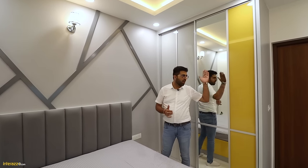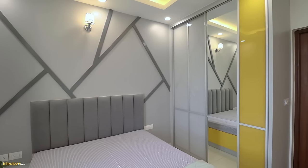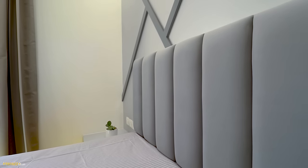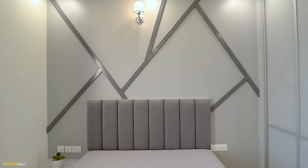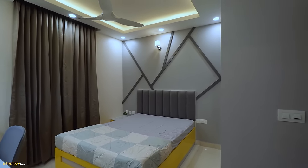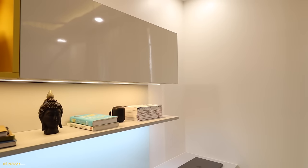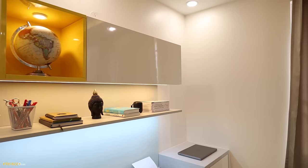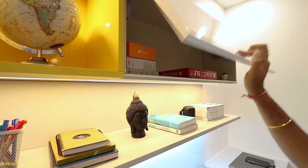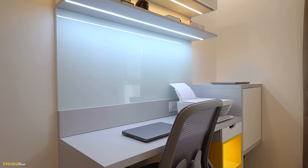In the guest bedroom, we have designed it with a floor-to-ceiling Aristo wardrobe, keeping a theme of light grey and yellow. We have a queen size bed with storage, a quilted headboard and wall design. There is a periphery fall ceiling with down lighters, cove lighting, and a cutout for curtains so the curtain track is hidden. On the other side, we have a study unit with a wall unit featuring underneath profile lighting, completely handle-less with Blum lift-up. We also have a ledge.